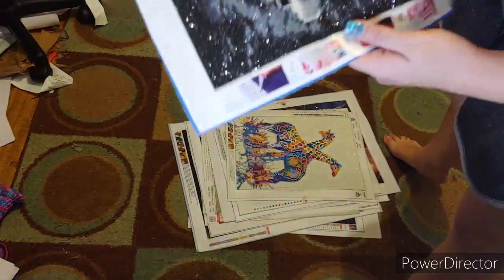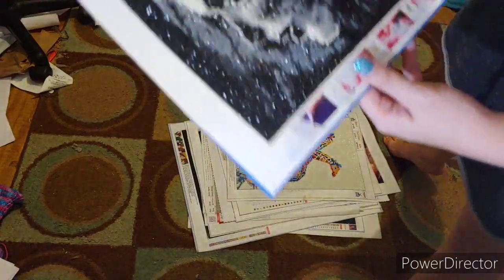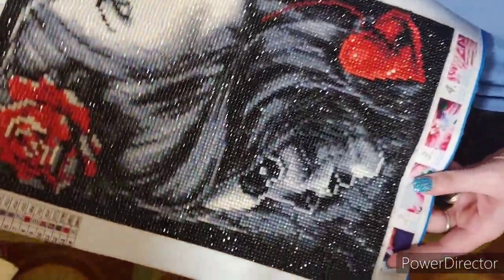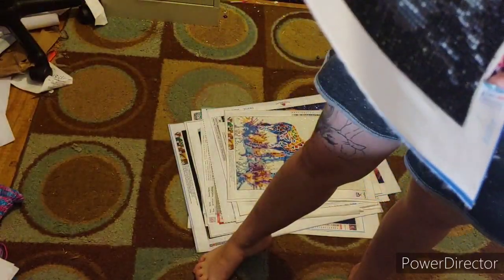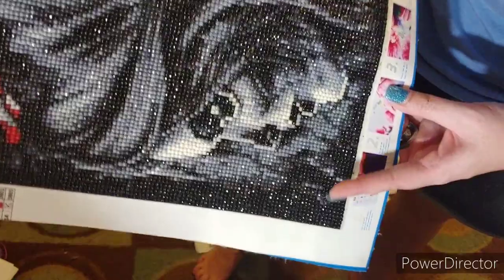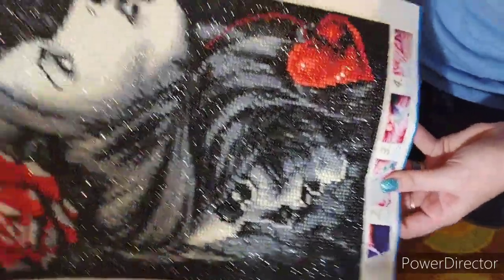Here is another small canvas. I was very surprised when this came out the way it did. It doesn't have a name on it, but it has 14 colors. It is a round and I love how it turned out.